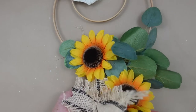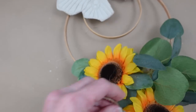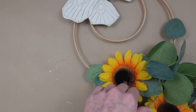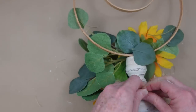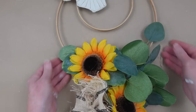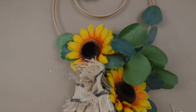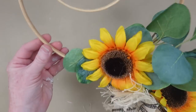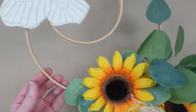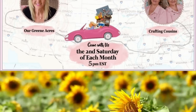I decided I like it here on the bottom, so since my jute cord is still there I'm just going to twist it around, poke it through the flowers, around the back of the pedestal, and tie it down. And this is how it's going to look. This video is part of the Thrift Flip Road Trip hosted by Our Green Acres and Crafting Cousins — you can find their links and the links to the video playlist below.